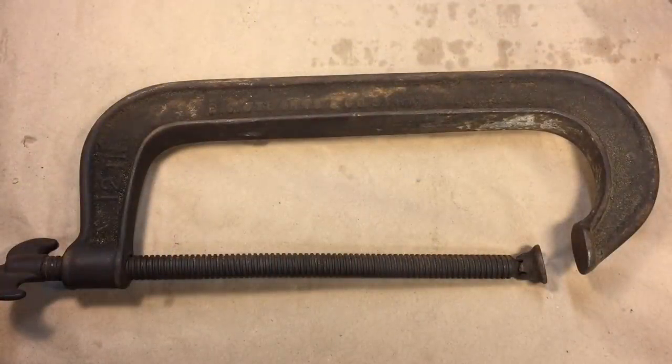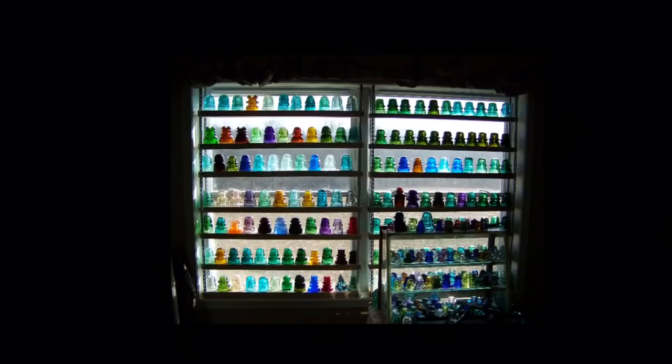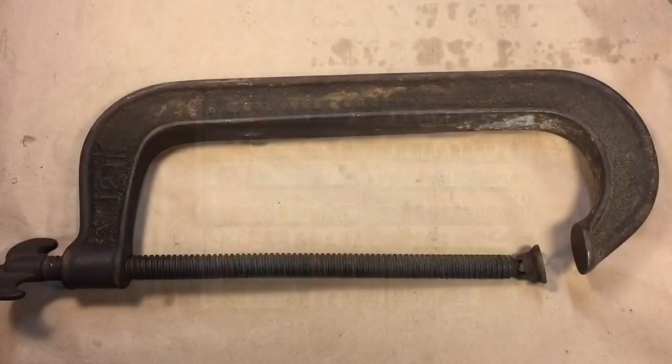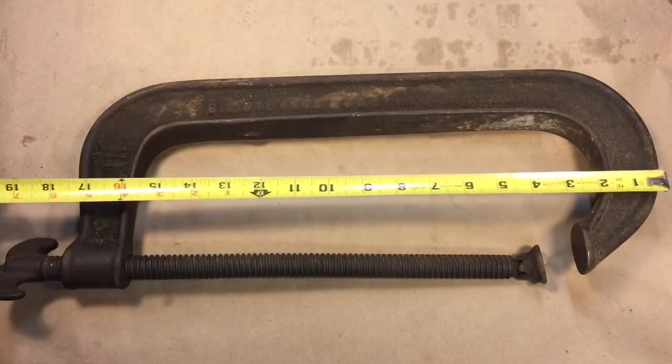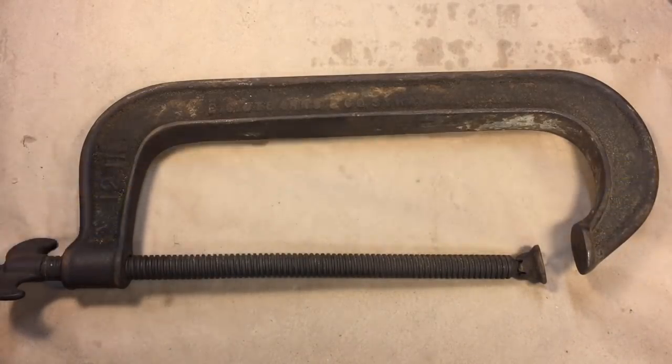Today's project involves one of the viewers of the channel, Lee, who I probably ran into before. Both Lee and I collect glass insulators, and this is his collection. We probably ran into each other at one of the shows. Lee has this clamp that was his grandfather's, and he finally got a hold of it.